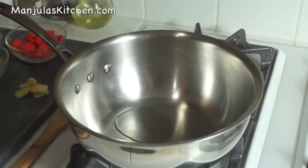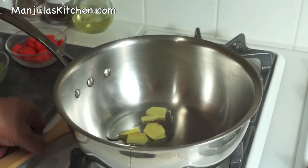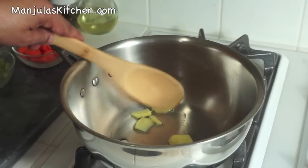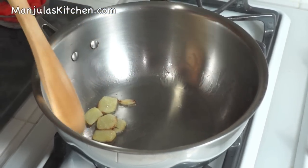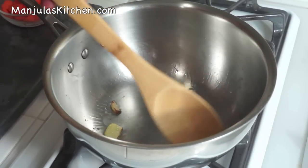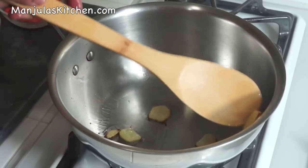Add the oil, then add the ginger and stir-fry. It will change color to light brown, which should take about a minute. As you can see, all the corners of the ginger have become light brown — that's how much it will get.